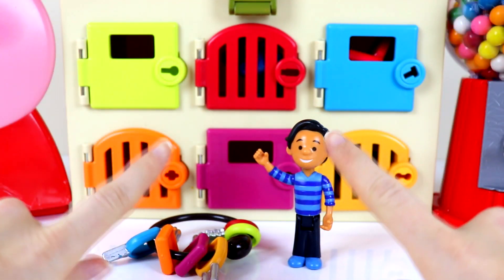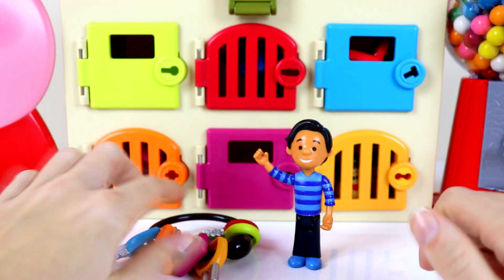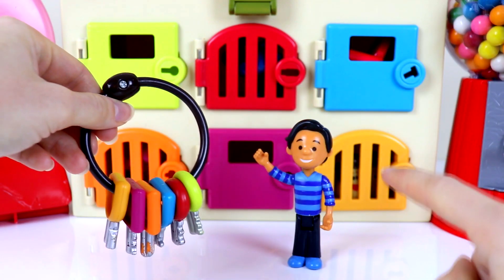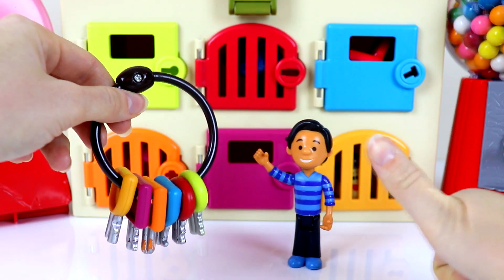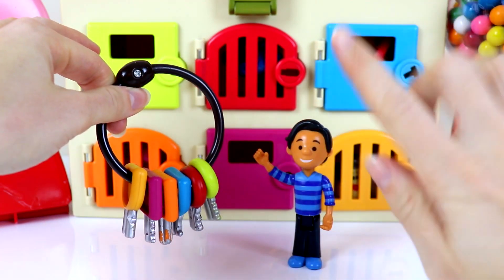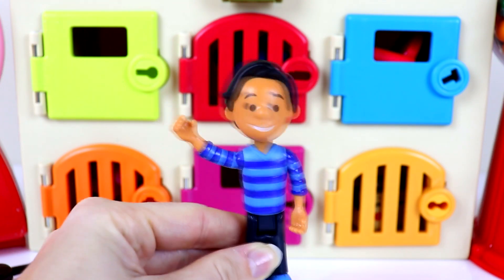Hey guys and welcome back to another video. Hi Josh, he needs our help. It looks like his friends are playing hide and seek with him in these colored doors and we have to use these keys over here and we have to match the colored key to the right door. Do you guys think that we can help Josh out so he can find all his friends? Give this video a big thumbs up if you can help us and don't forget to hit that big red subscribe button. Make sure you guys stay until the end so that you can see if we've rescued all the friends or not. Thanks guys, you're the best.